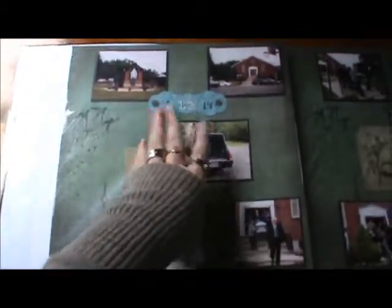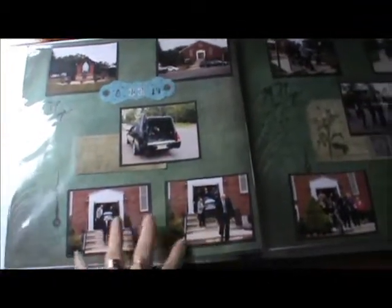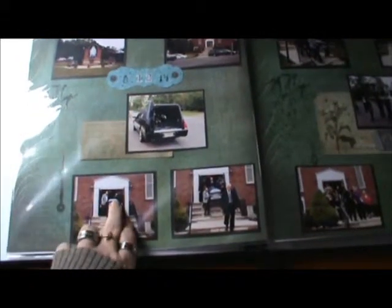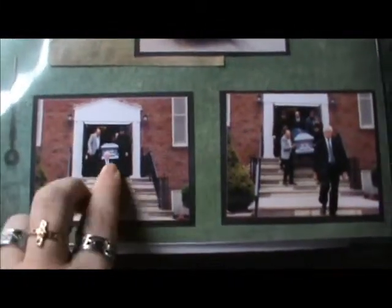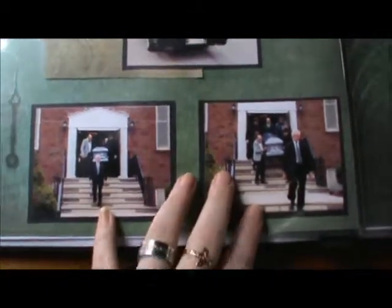This is kind of morbid, but they requested funeral pictures. So we got the church and the hearse, and my father — let's see if you can see my father in the front — and my nephew. The kids actually carried my grandmother out, so I wanted to make sure we had some pictures of that. My two oldest nephews and my younger sister helped.